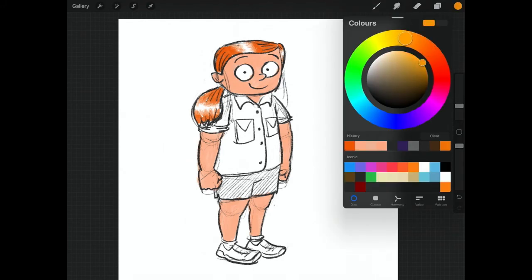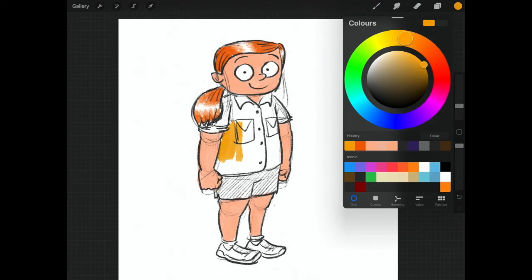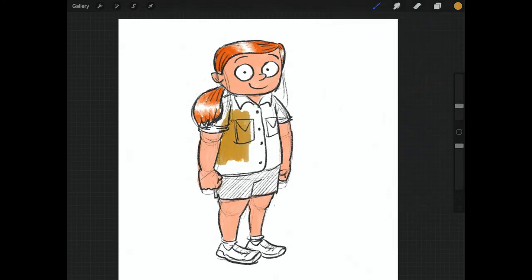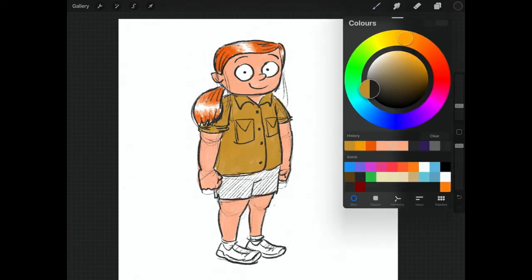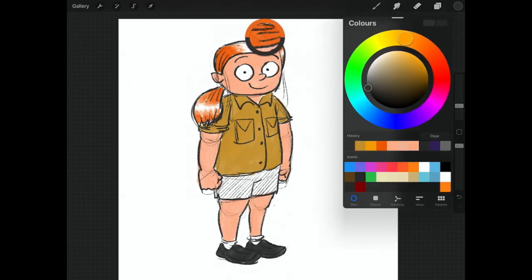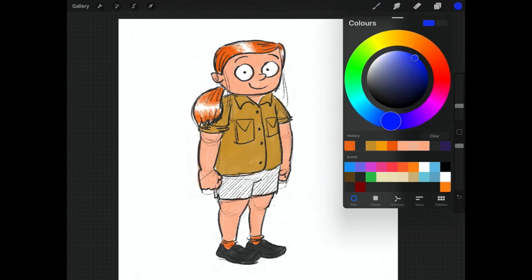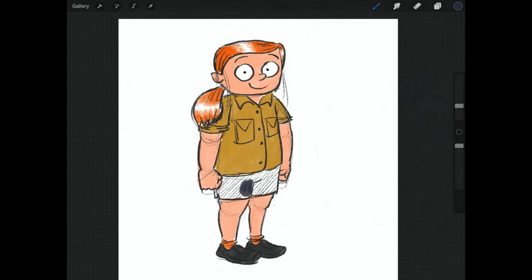I'm using an iPad to draw, so I can use a few little tips and tricks that are not available to you when you're using colour pencils. There's this kind of mustardy brown colour for her shirt — it's kind of a khaki zookeeper sort of shirt. And we need dark grey for her shoes. Dark grey shoes are good when you are dealing with animals all the time, because your shoes are gonna get dirty — there's no point in wearing bright shoes. She's got orange socks, and a dark bluey grey colour for her shorts.